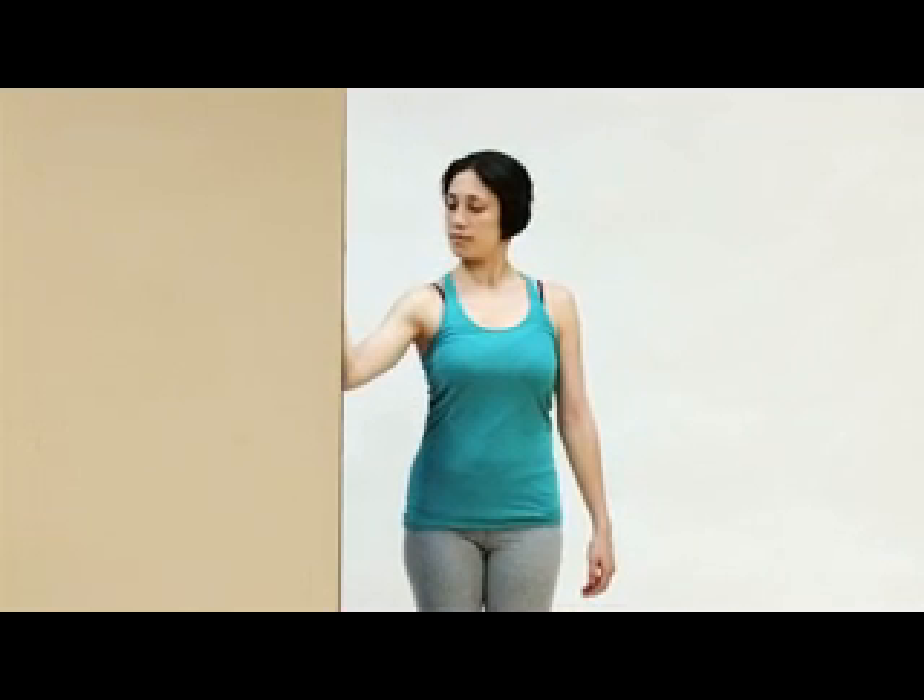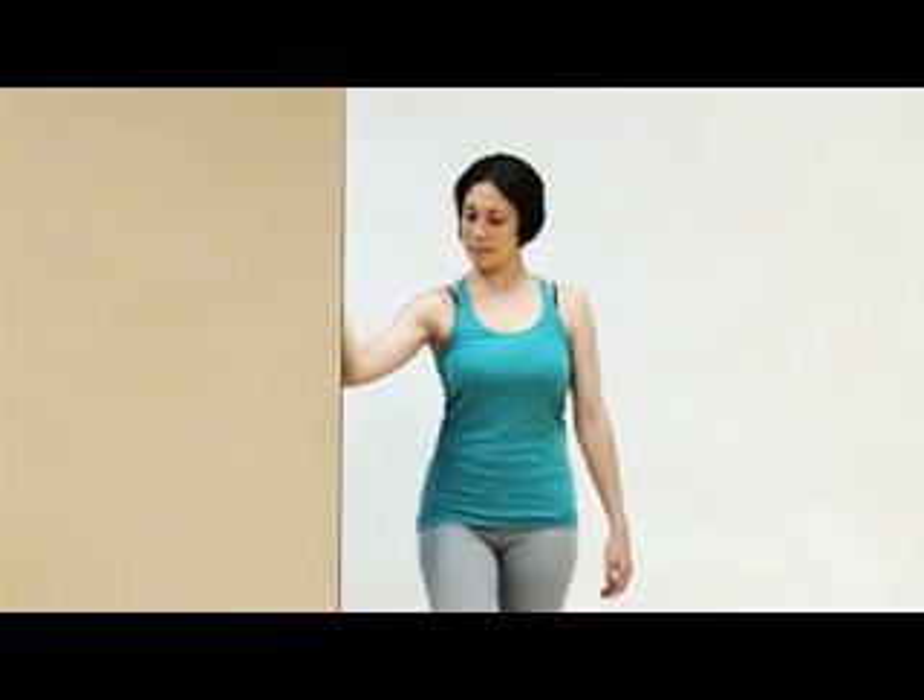Now you can ease back and this time bring the arm below horizontal level and go ahead and step in — and this is a very nice stretch for the clavicular head of the pectoralis major.